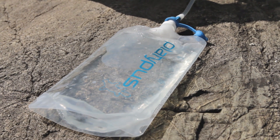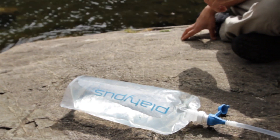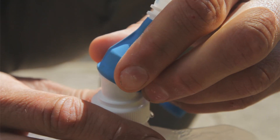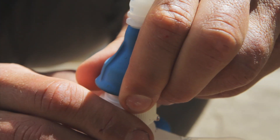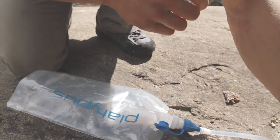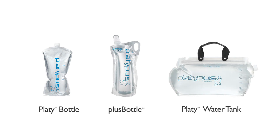The system is shown here as a complete, stand-alone system, using the 2-liter platy bottle and push-pull cap adapter included in our most comprehensive offering, the complete kit. The adapter easily attaches to a platy push-pull cap, which in turn fits any threaded platy product, such as platy bottles, plus bottles, and our high-capacity water tanks.